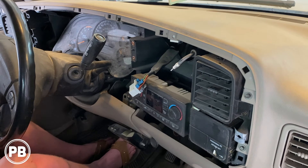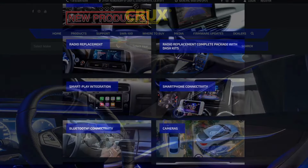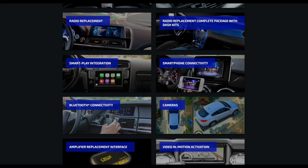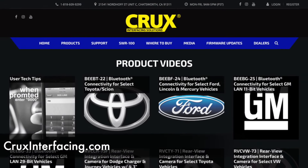With the stereo removed and out of the way, we now have space to work. Let's head over to the bench and begin prepping the new radio and wiring harness. This video is sponsored by Crux Interfacing Solutions — an excellent source for radio replacements, camera interfaces, and more. Check out cruxinterfacing.com to start planning your next install today.